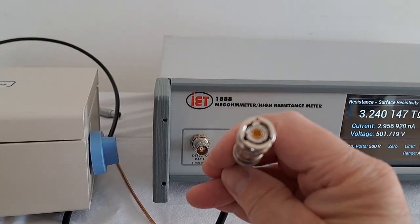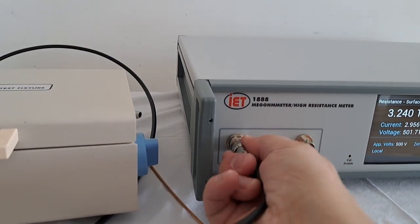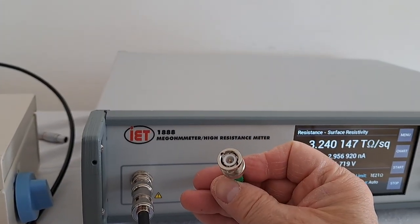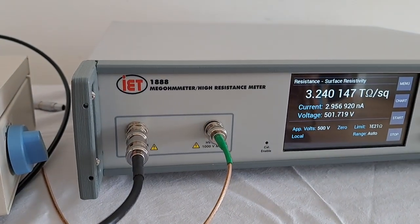The cell itself comes with connectors — one goes to a triaxial connector, just like that, which plugs into the detector. The other one is a BNC adapter that plugs directly into the high voltage output.